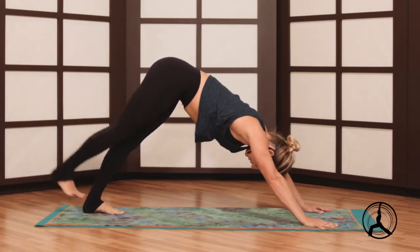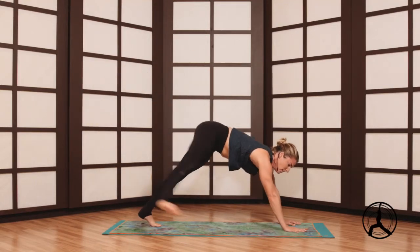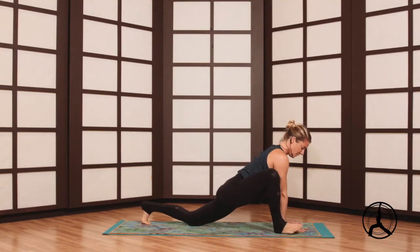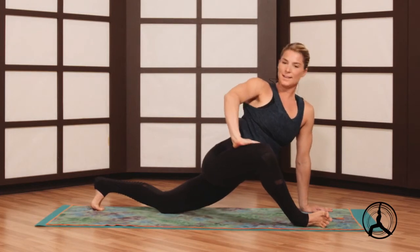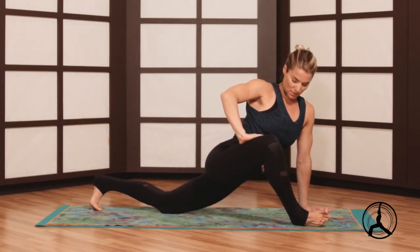We'll bring the feet together, lift the right leg, and step to the outer edge of your right hand. Left knee lowers, from here spin to the outer edge of the right foot, right palm presses on the thigh — nice little hip opening stretch. We'll work the quads as well.